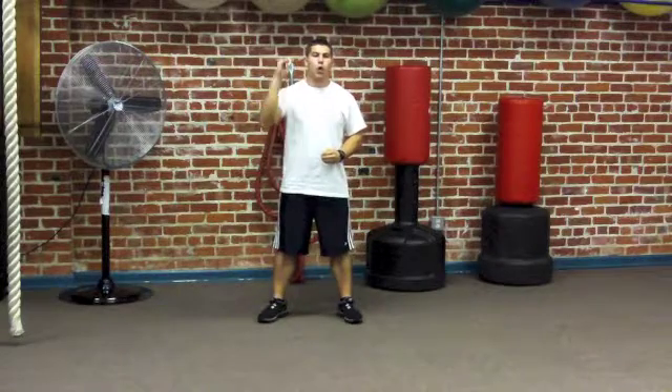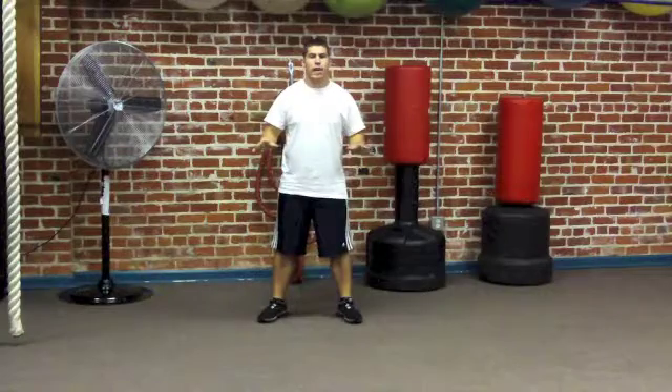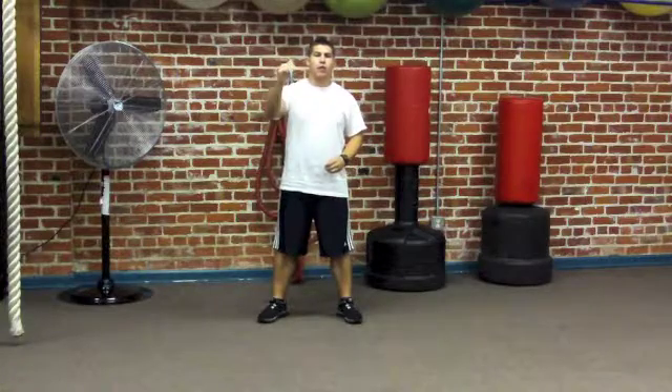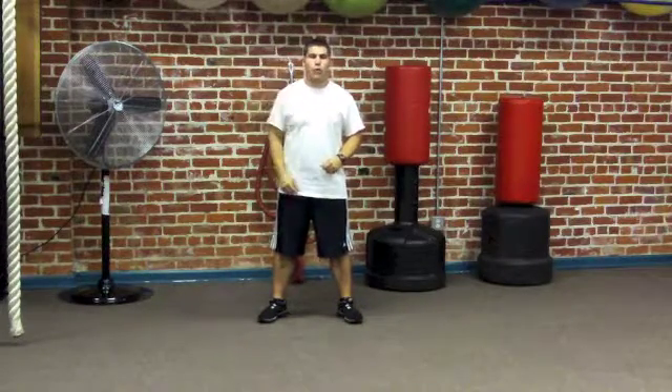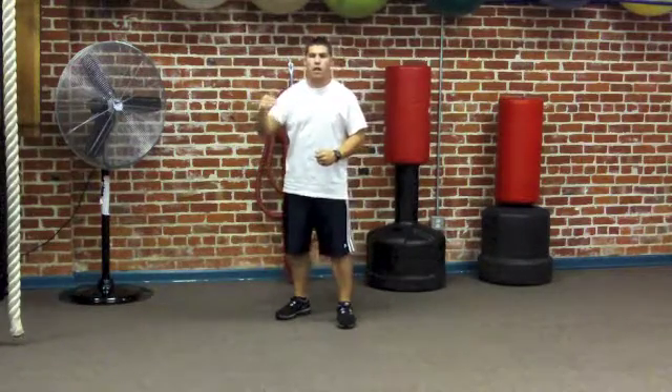For beginners, do half an evolution — use the lower rep count I provide, work your way down from the mountain climbers to the planks and call it good for the day. For you more advanced folks, start with the low rep count, work all the way through the evolution down to the plank and back up. If you really feel advanced, use the high rep range and work all the way back through it.